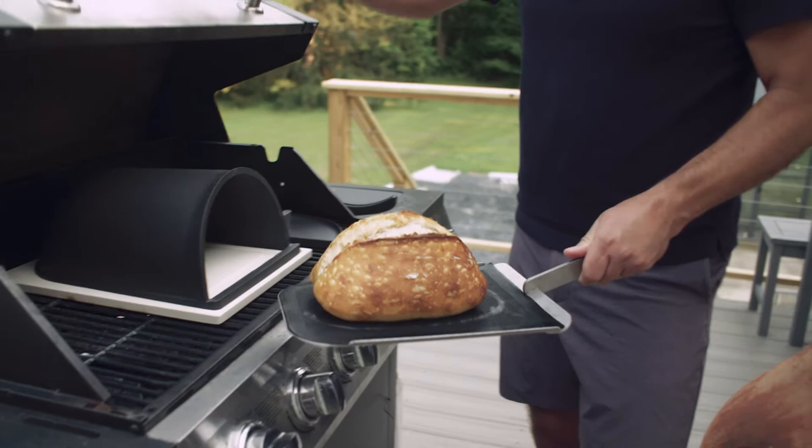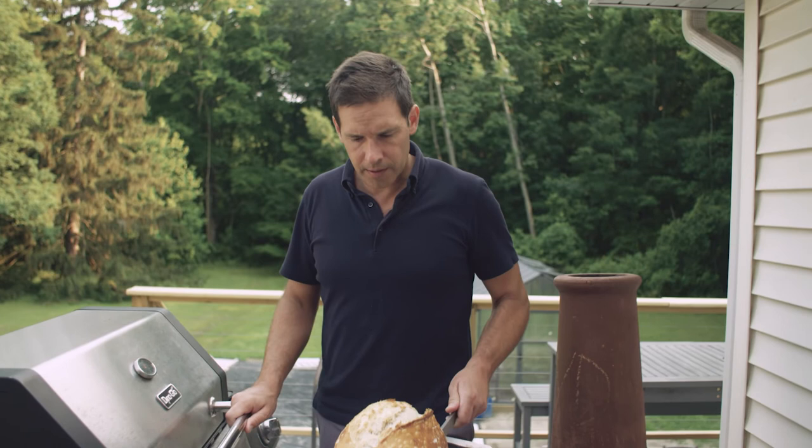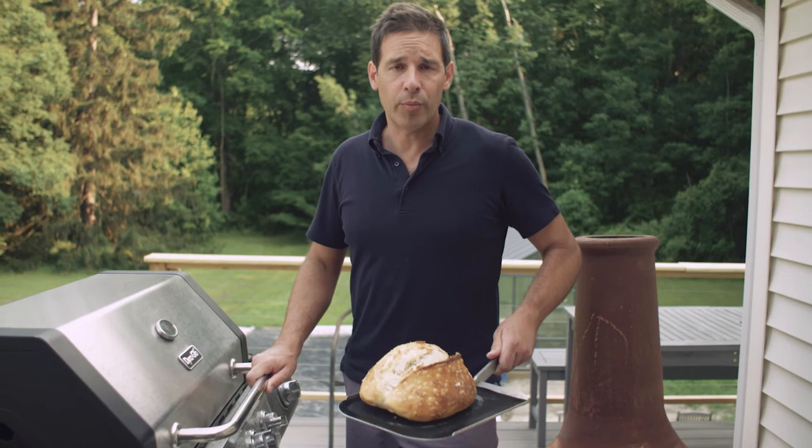This could go a little bit longer and get a little bit darker, but I'm going to do it like this because this loaf of bread is going to get toasted further for a panzanella salad later. So I think this is a nice level of done-ness.